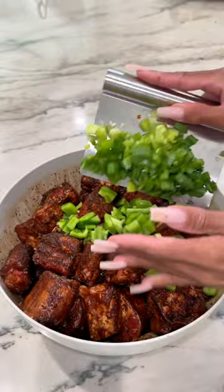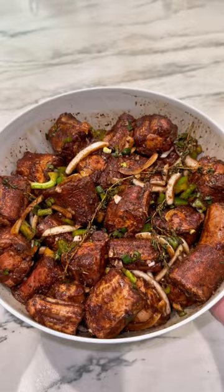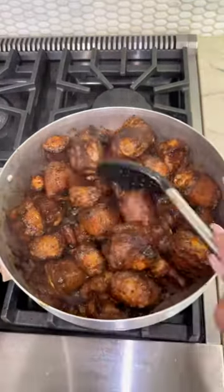You're going to mix that well — that's how your oxtails should look. Then you're going to add the green onions, thyme, and white onions for nice and flavorful oxtails.